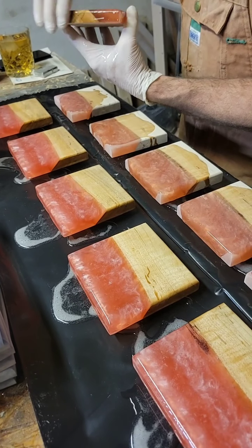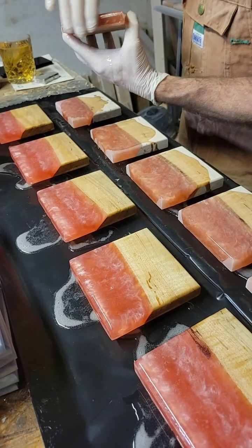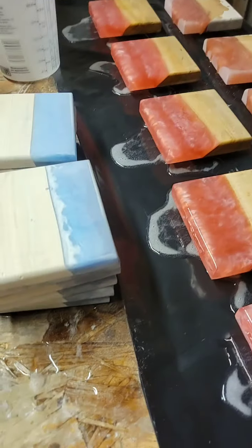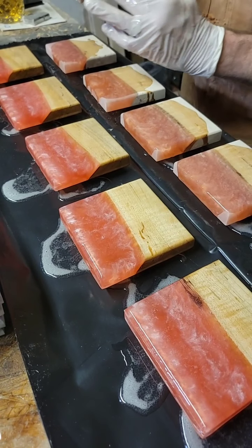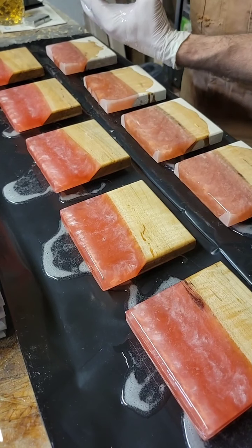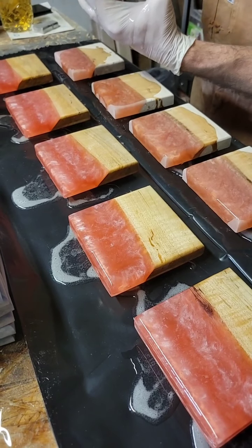In another day or two we're going to do the seal coat on those ocean wave coasters that we tried — probably tomorrow. Those are sitting right here, already sanded and routered. We're just waiting to get these out of the way so we can seal coat those and see how they turned out. Those were test coasters, so I think we're going to pour another test set because we learned a lot from that set using the heat gun to make the waves. I'm excited to start those.